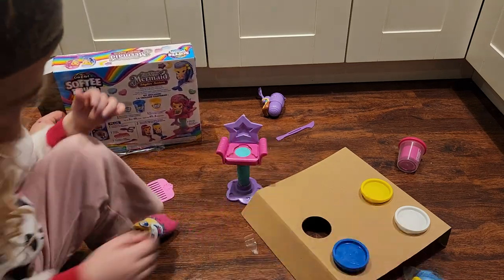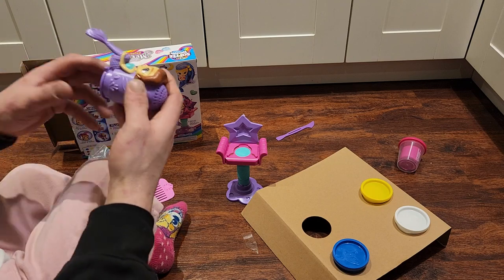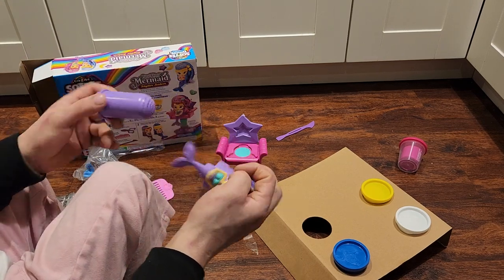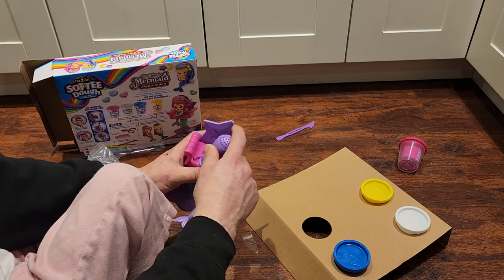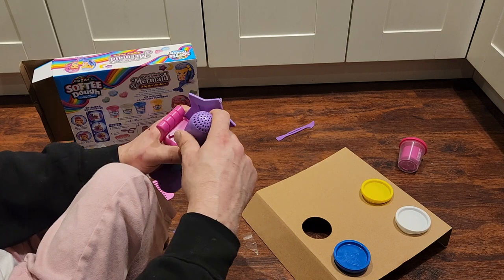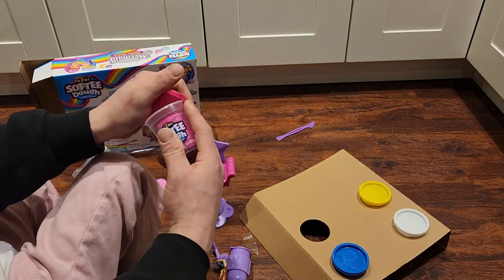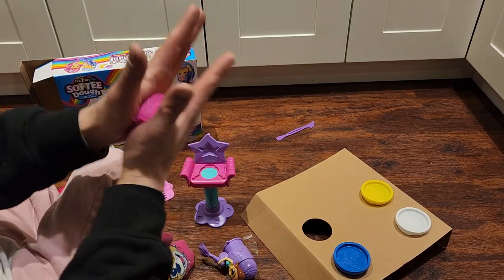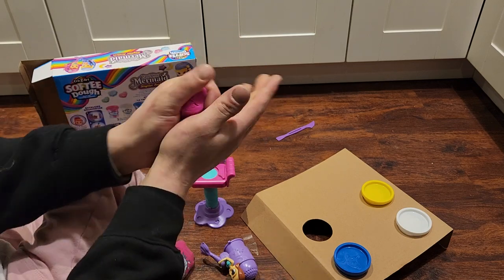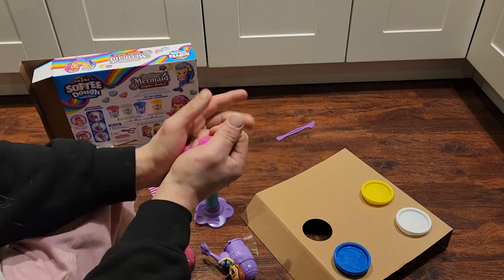Can you pass me the mermaid? Thank you, Danielle. Daddy's gotta figure it out now — silly daddy. You want pink hair, right? We gotta get that pink. So we load up the bottom of the mermaid with the pink stuff. It's a little stiff; we'll work it a bit so it's nice and warm and malleable.